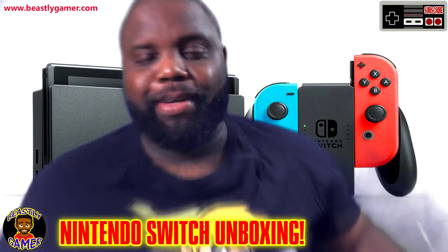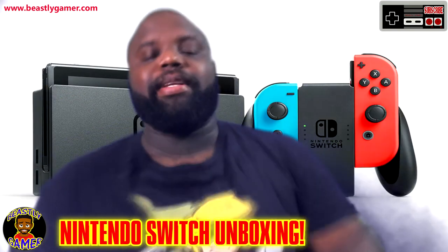What's going on guys, BeastlyGamer here. Welcome to my channel. Today I'll be unboxing the Nintendo Switch.